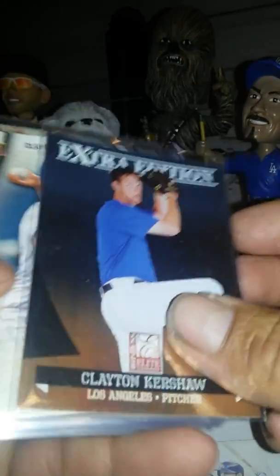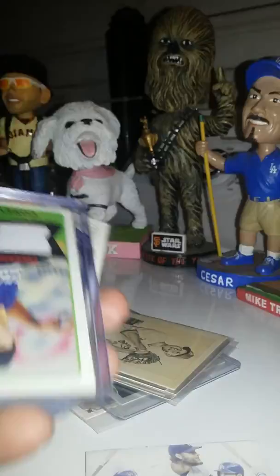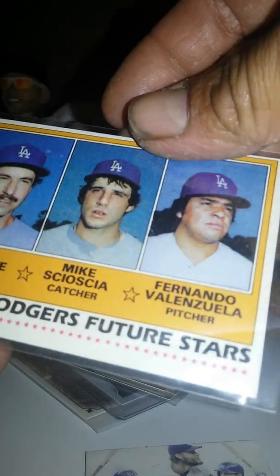Here we go — another Kershaw Extra Edition, Donruss Elite Kershaw Signature Series, Kershaw Chrome, a Kershaw Relic 4 out of 99. These are pretty sweet — the primary pieces. I showed this one on my other video: Corey Seager, Jack Parcante Rookie Card. You might have heard of Sosha Valenzuela — Allen and Ginter Seager.